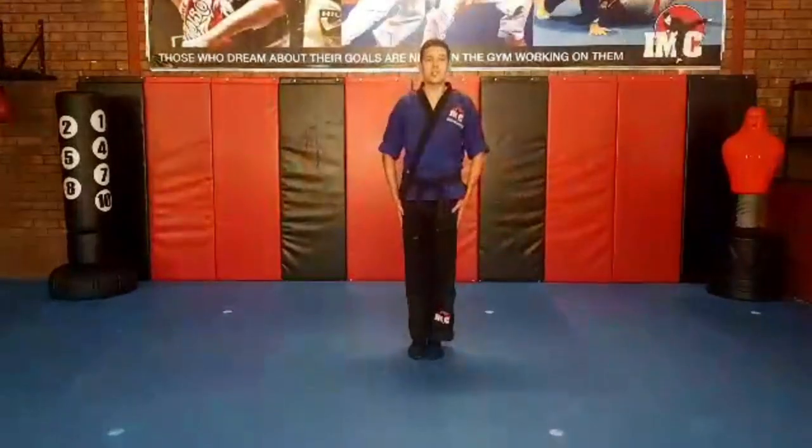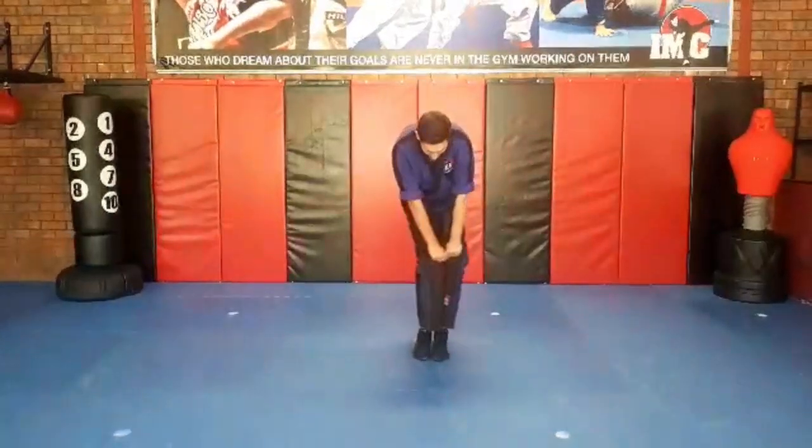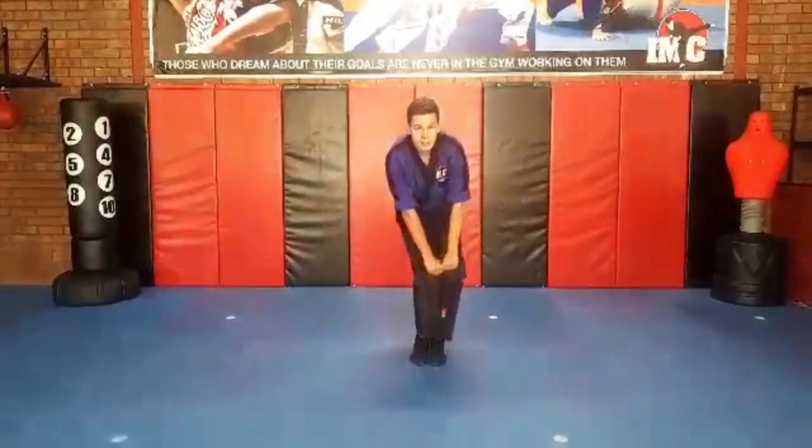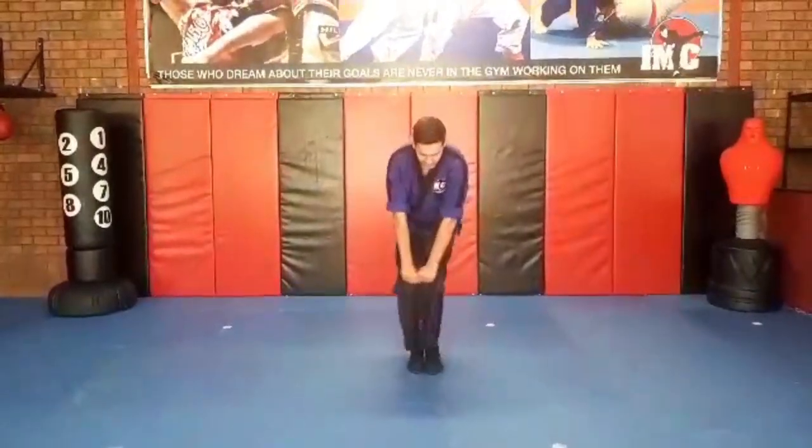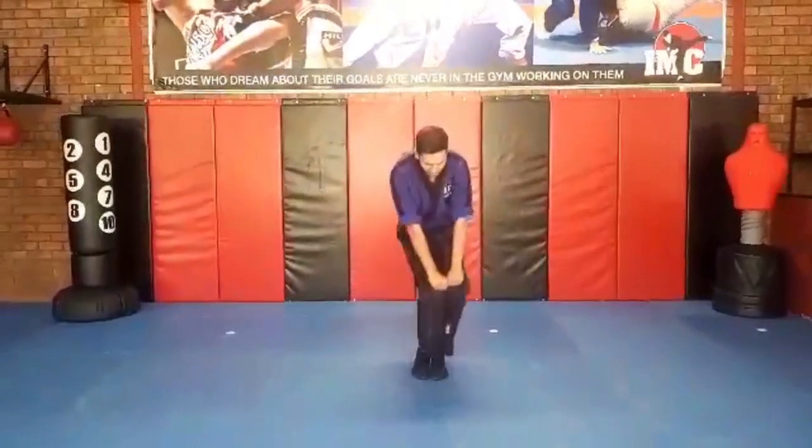Do you remember this position? Hands on your knees: one, two, three, four, five. Other way: one, two, three, four, five.